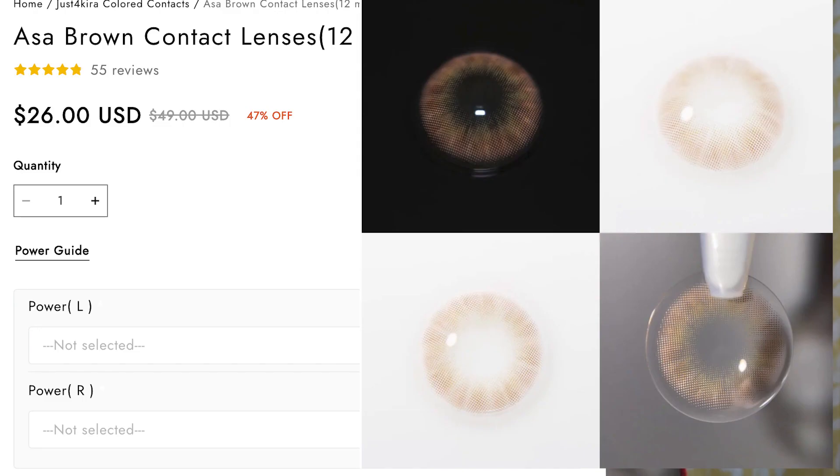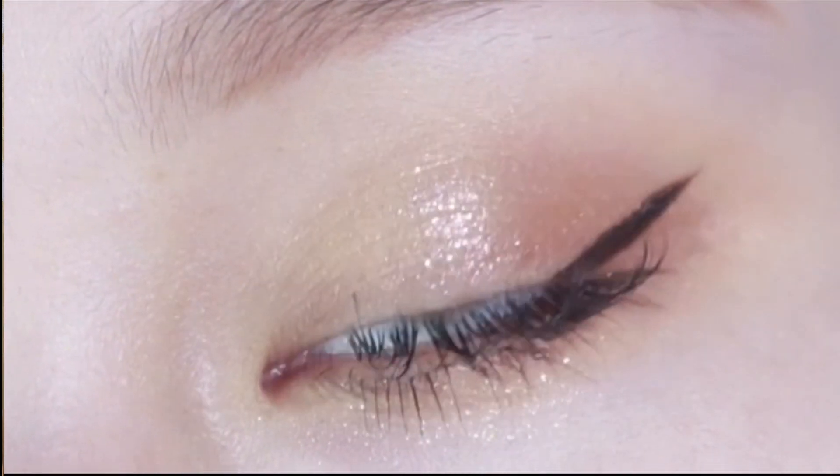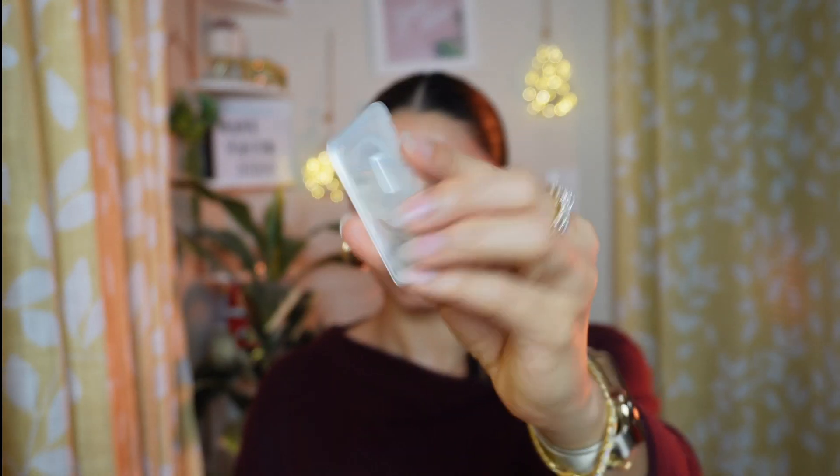The first color I'm trying is Essa — also called Asa — and my eyesight power is zero. Essa is a brown contact lens, valid for 12 months, and it's listed as one of the trending lenses on their website. Each color comes in two separate boxes, one for your left eye and one for your right eye, so if your eyes have different powers you can select each independently.